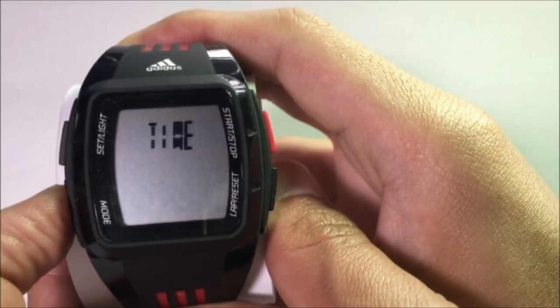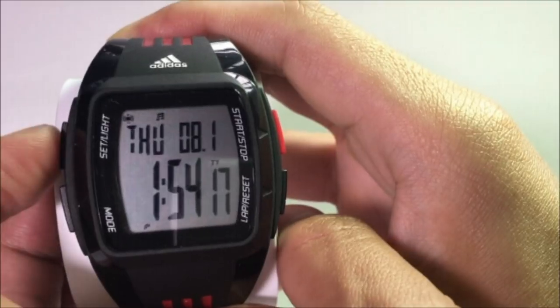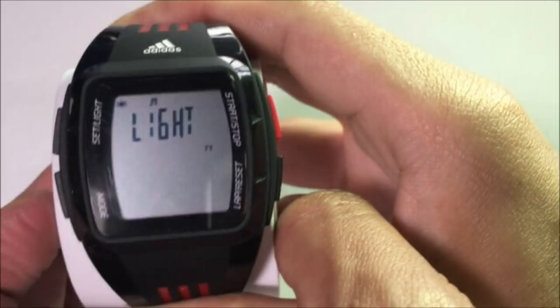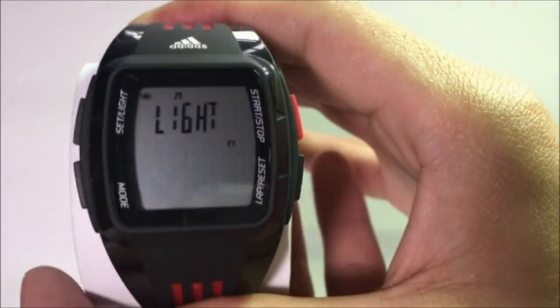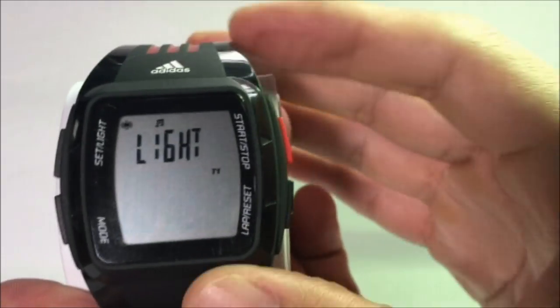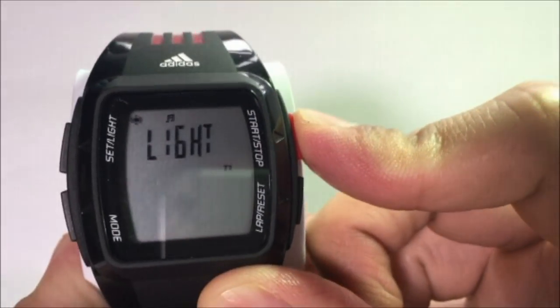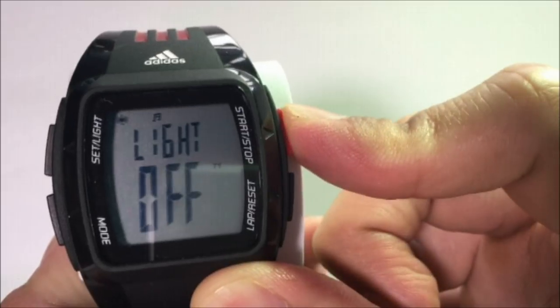Once you are in the default time screen, press the Set or Light button and hold for about 3 seconds. You will see the Light mode is activated, with the blinking showing 'Off' or 'On' depending on your previous setting. This is the first mode that you will pass through before we set up the date and time. If you wish to switch the light on or off, you can press either the Start or Stop button, or the Lap Reset button to toggle the on/off.